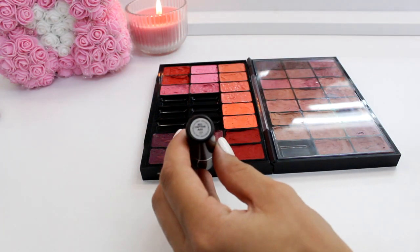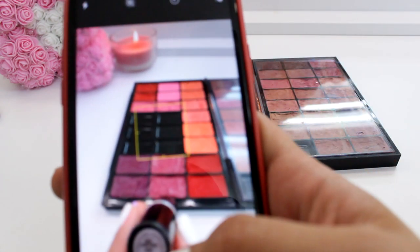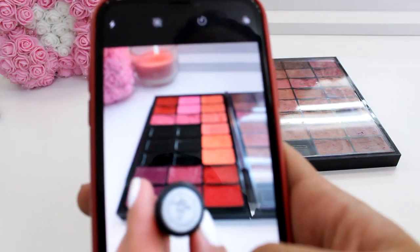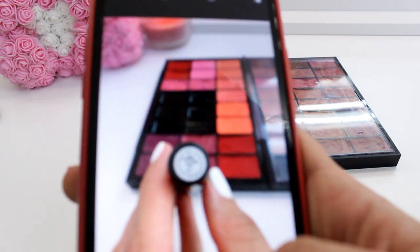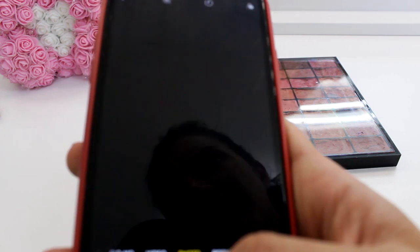Now I just need to remember the name of the lipstick, and for that I like to take pictures with my phone while holding the name in front of the color. As you can see I had a hard time focusing two cameras, but I hope you got the point.